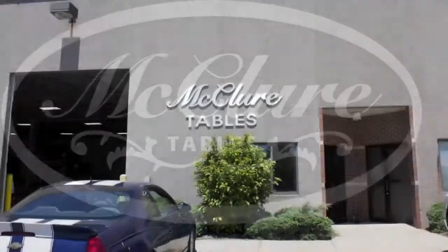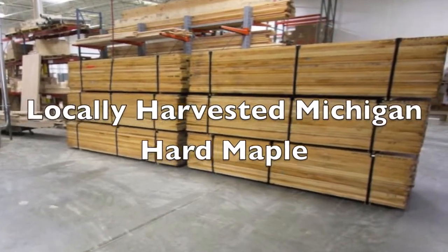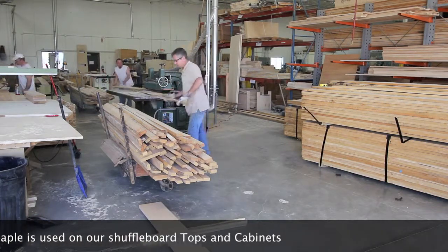McClure Tables, made with pride in the USA, would like to welcome you to a brief factory tour. Starting with the wood, we have one of the lowest environmental impacts of any shuffleboard manufacturer in the world because the maple wood all comes from Michigan, our own backyard.